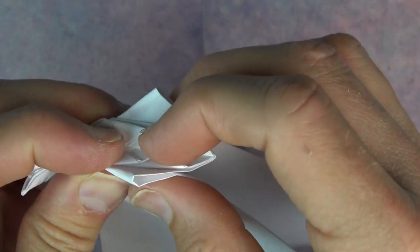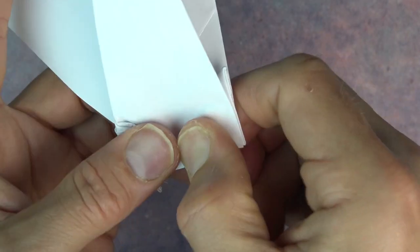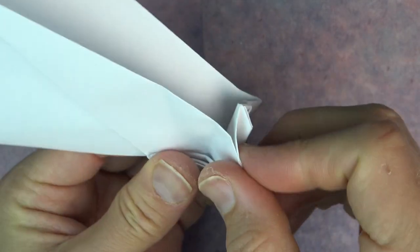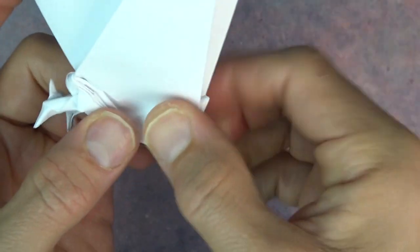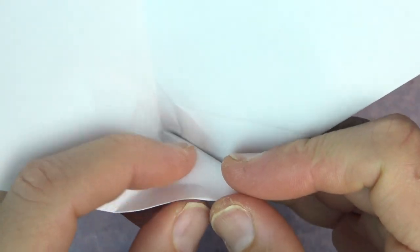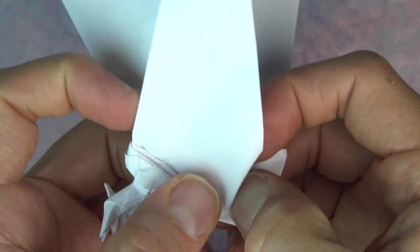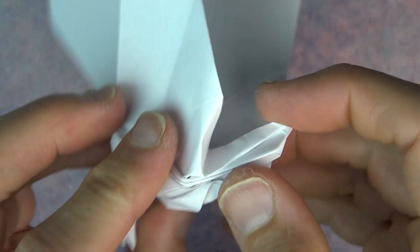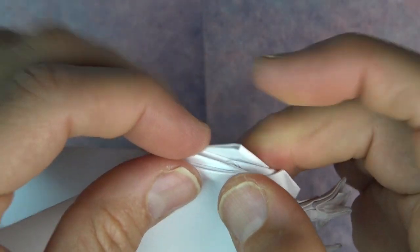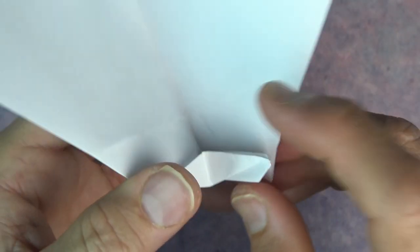And now bring these two flaps together, pushing all of those layers inside and folding it in half. So there it is — it was like this and we just push this in like that. And now fold this edge to this edge, and continue that fold right there. And now close it up making this fold — so we just made another reverse fold. And repeat.